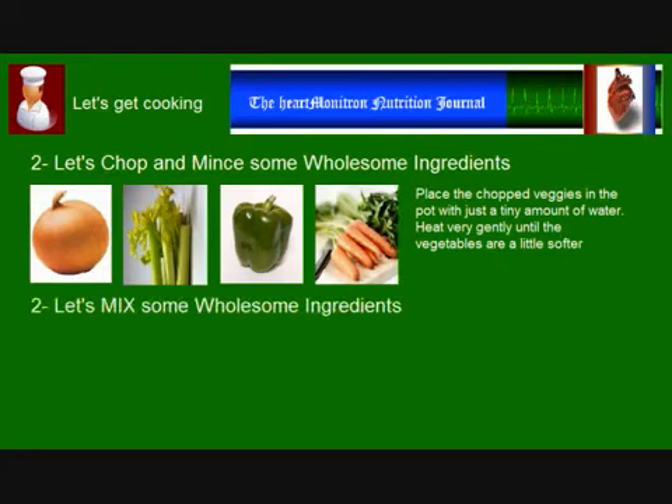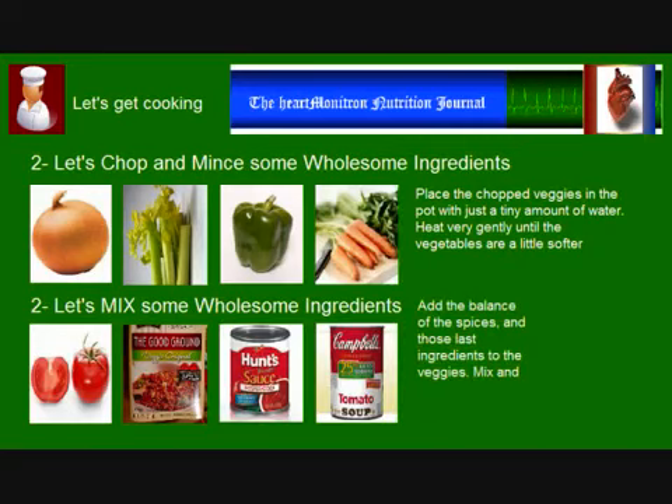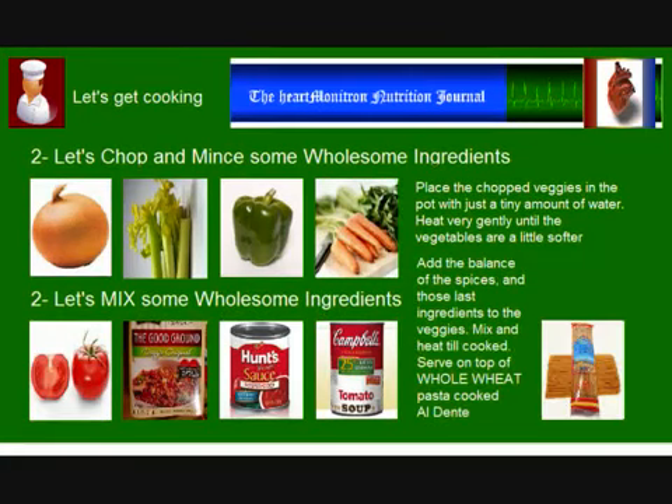Time now to mix the slightly cooked veggies with some wholesome ingredients. Let's dice some fresh Italian tomatoes and add them in the pot, instead of using canned tomatoes, which generally have added salt in them. Let's mix with either ground soy, red kidney beans, or extra lean ground beef, depending on the recipe version that you have chosen. Add some tomato sauce, one that contains no added salt, and some fat-free tomato soup reduced in sodium. Add the balance of the spices and condiments. Heat gently and stir occasionally until cooked to your liking. Serve over whole wheat or whole grain pasta cooked al dente and enjoy.